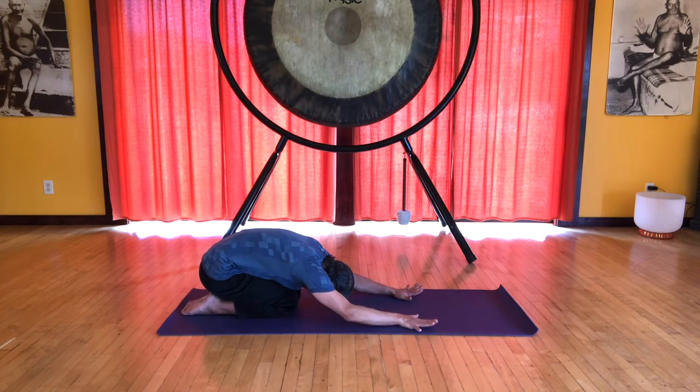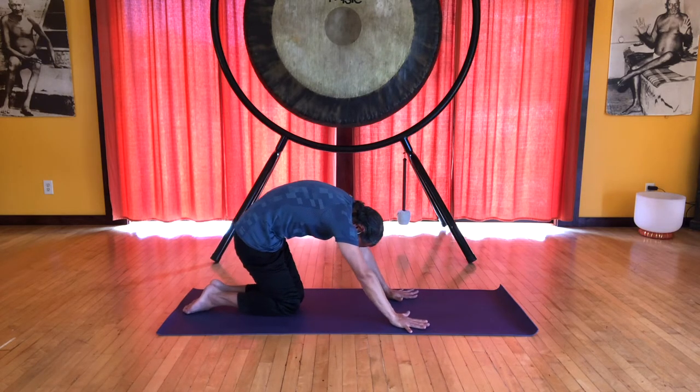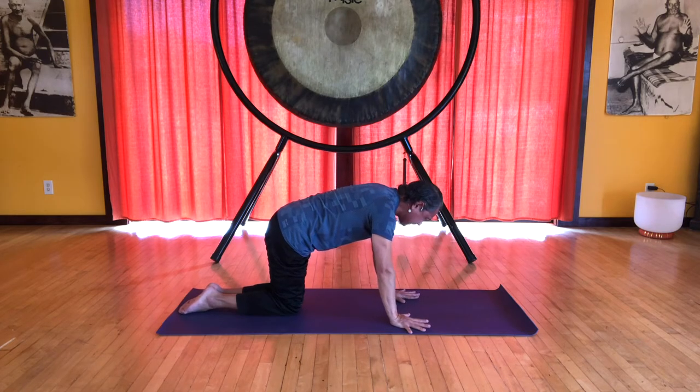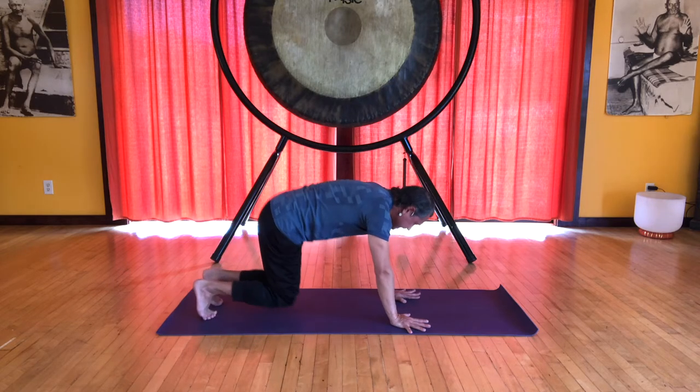Inhale, draw the legs together, engaging your core, and exhale, use the breath, lift the belly and come into our cat back position — nice rounded back. Release the head, long neck between the arms. Inhale flat back, let's flex the feet, and exhale into downward facing dog.